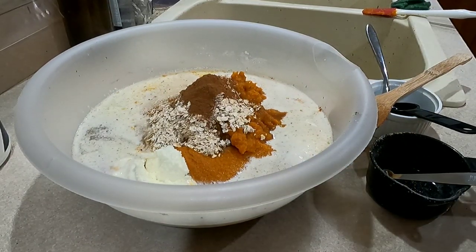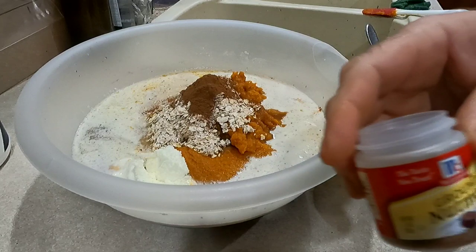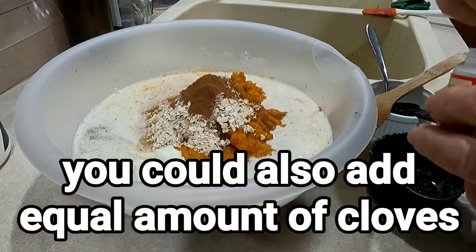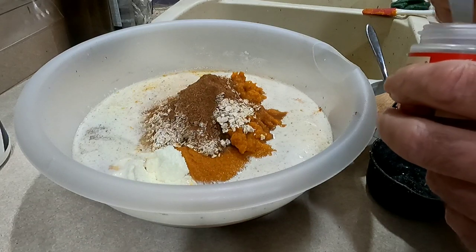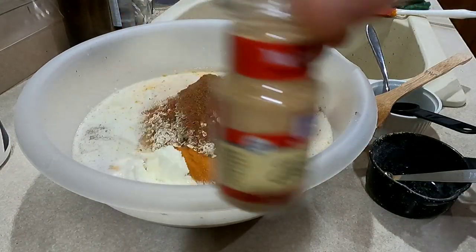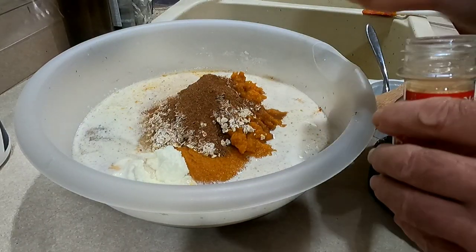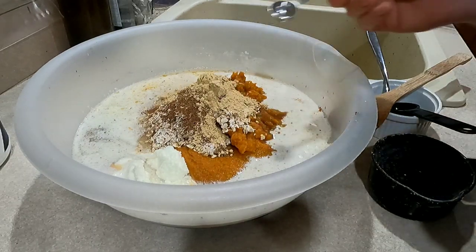That is one teaspoon of plain cinnamon. We're going to do the same thing with nutmeg and ginger — one teaspoon each, using two half-teaspoon scoops for each. There's the nutmeg, and this is the ginger.